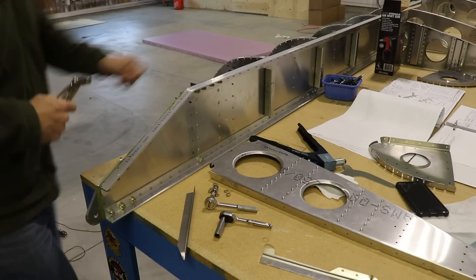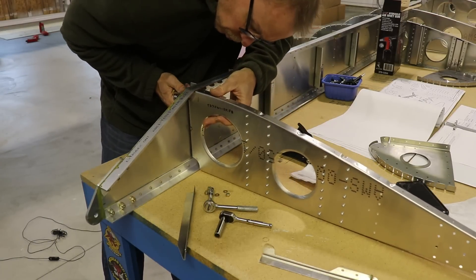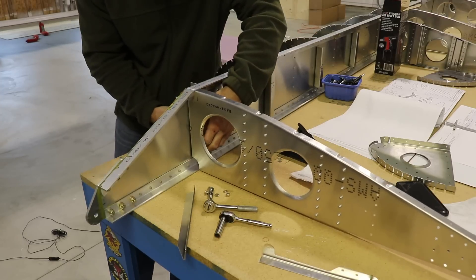I'm now ready to rivet on this little L angle, but remember there's a rib that goes behind there too - so don't forget this aft rib.